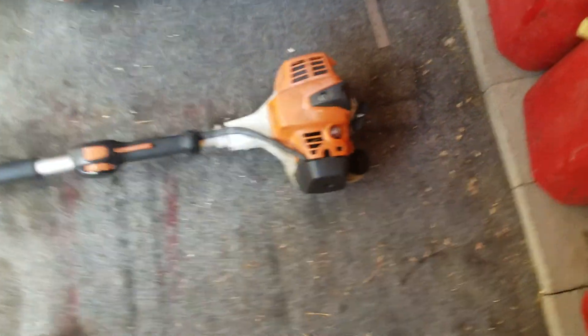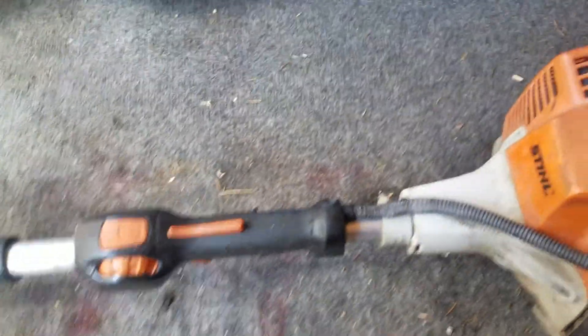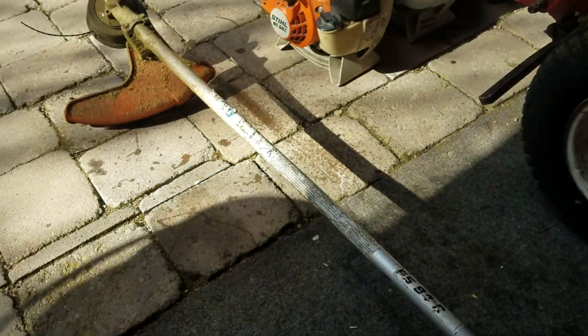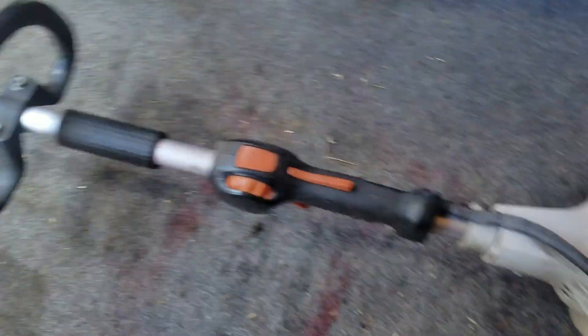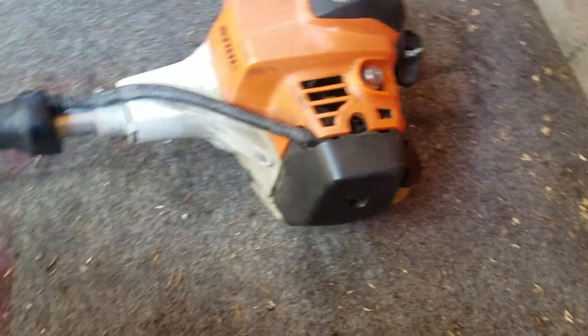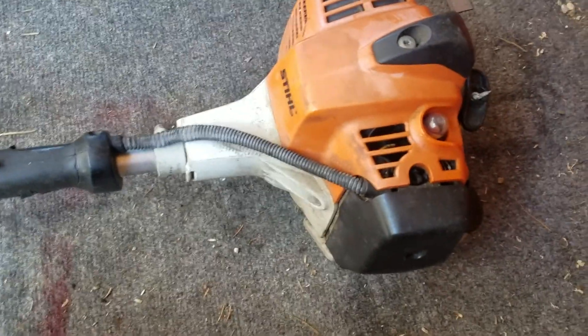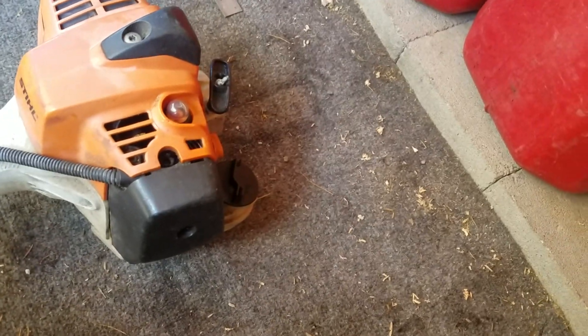Now let's do the FS-94. Here is a 2014 Stihl FS-94R. I put my trimmer's old auto cut head on it because the original head was pretty worn down. This is the trimmer my brother uses when we go out to mow lawns and he loves it. 2014 was the first year these came out — this one was built in May 2014.